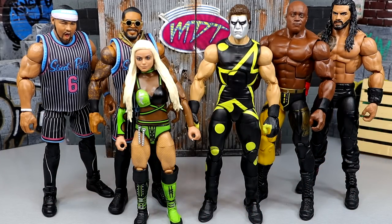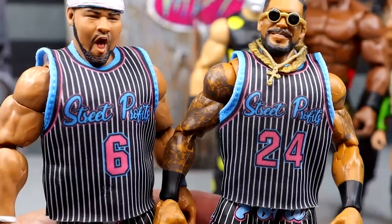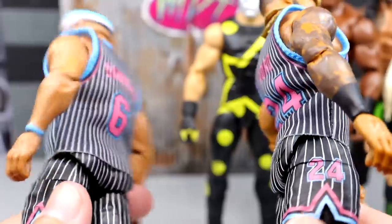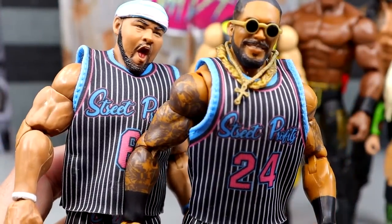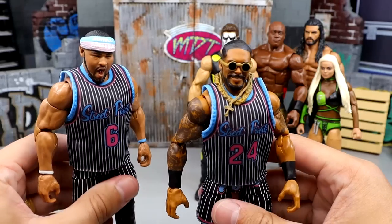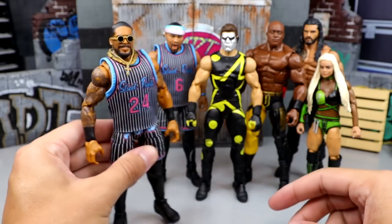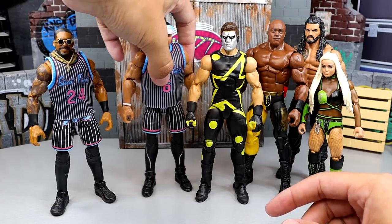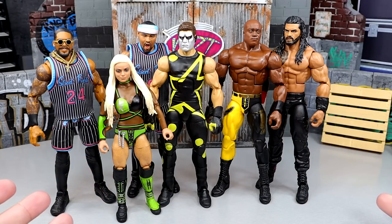For best accessory in the set — this one was pretty easy. It's going to be the Street Profits jerseys, and it's not even close. These jerseys are fantastic. No velcro, they look incredible, they check all the boxes. They're stretchy material, and they actually made them different sizes — the bigger one is on Angelo and the smaller one on Montez. Mattel really outdid themselves with these Street Profits figures. I also added a chain and switched some things out, but standalone they're still damn good. The jerseys are easily my favorite accessory in the set.